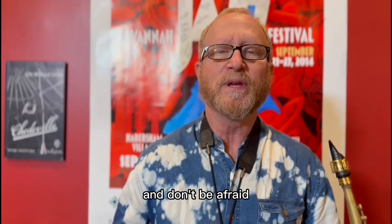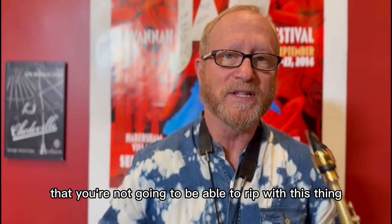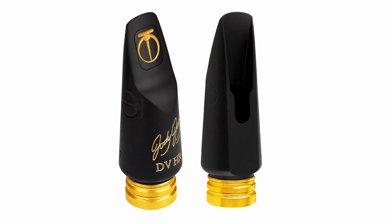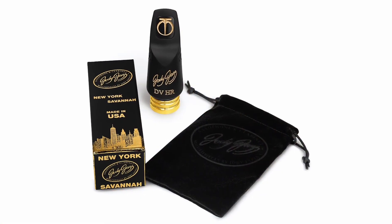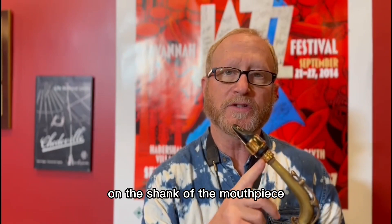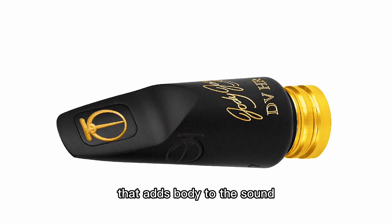Don't be afraid that you're not going to be able to rip with this thing. I also wanted to mention the brass ring on the shank of the mouthpiece — that adds body to the sound.